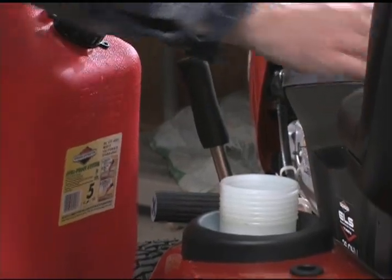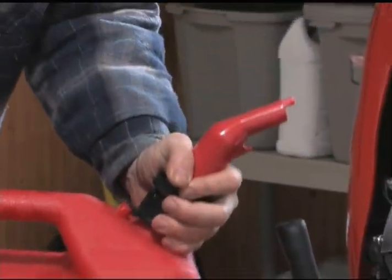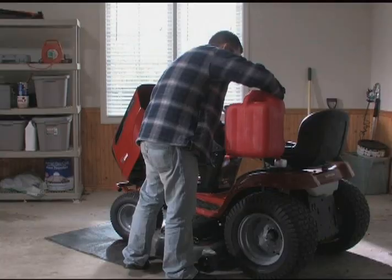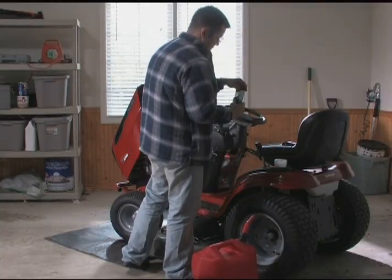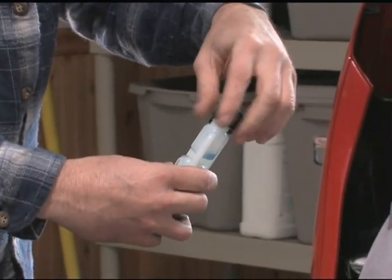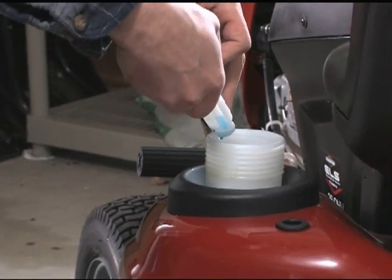Today's gasoline can go stale in about 30 days, so add a fuel preserver to the tank. Topping the tank off lessens the chance of water contamination from the fuel tank sweating. A fuel preserver helps prevent gum from forming in the fuel system or on essential carburetor parts.